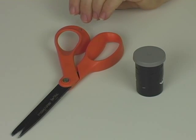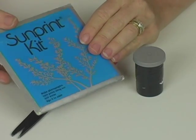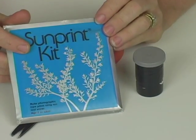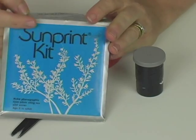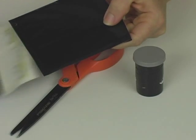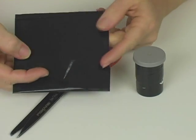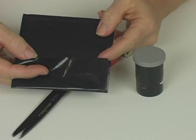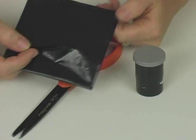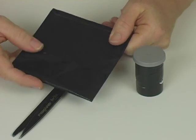The first thing you want to do is open up your sun print kit. This is not something you want to open up outside because it will expose all the paper and you won't be able to use it again. So in a dark room, go ahead and open this up carefully and take out one of the packages. You'll notice that they're sealed in this really black plastic, and that's to protect it so it doesn't get exposed too quickly. So when you are preparing your instrument, make sure you do it in a dark place where it's not going to start to change color.